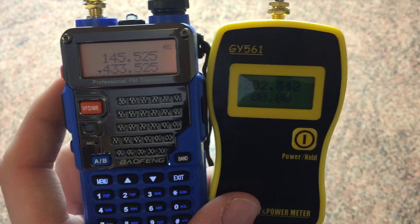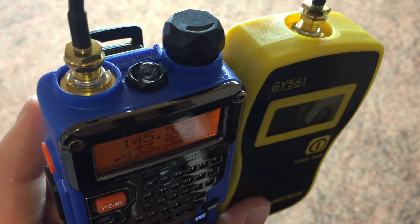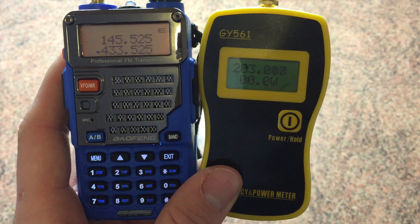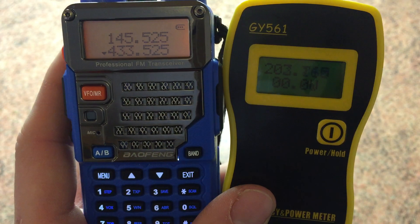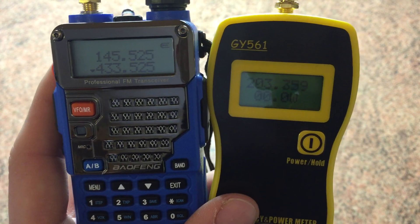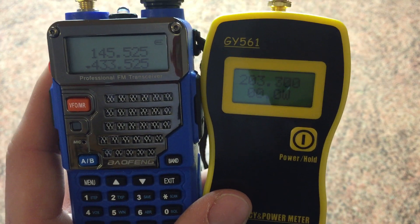I'm not going to test the low power setting because there's not really any point. So that's the Baofeng UV5RE Plus power test. Thanks for watching and stay tuned for part three — the final part — which is going to be the Baofeng UV82. Cheers guys, 73 for now.